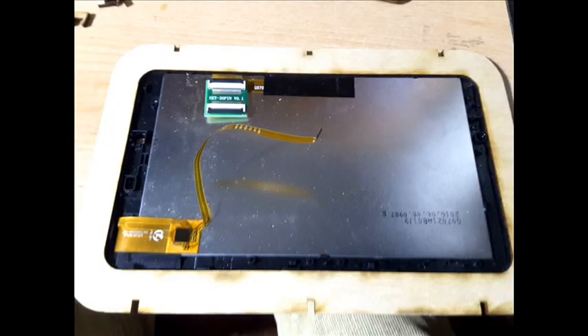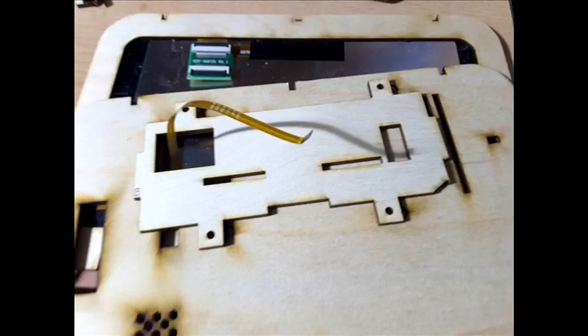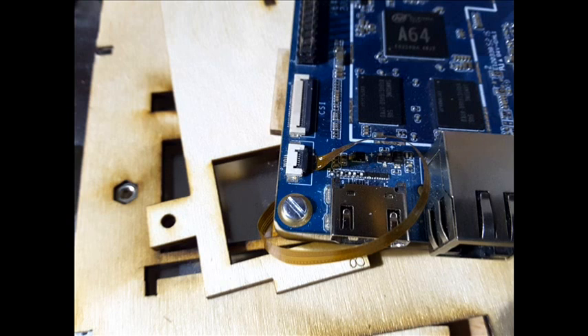Now we take the 7-inch touch screen that already has the frame embedded around it, to which we add the rectangle that goes behind, with nuts, as you see in the picture. Make sure to pass the cables through the pieces as shown in the picture.